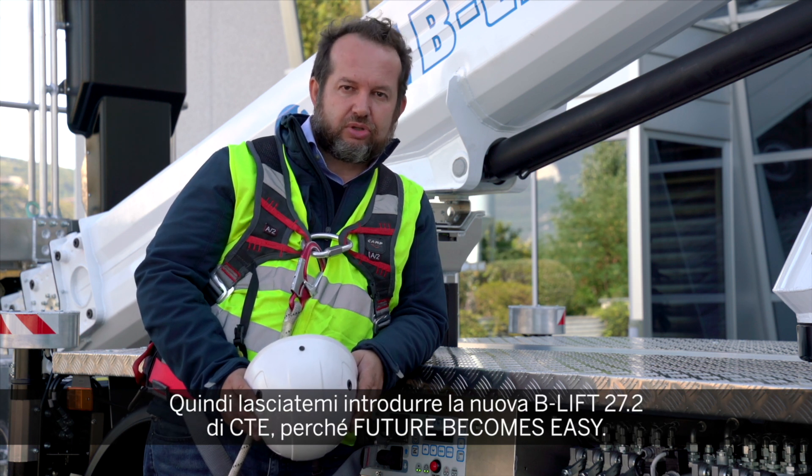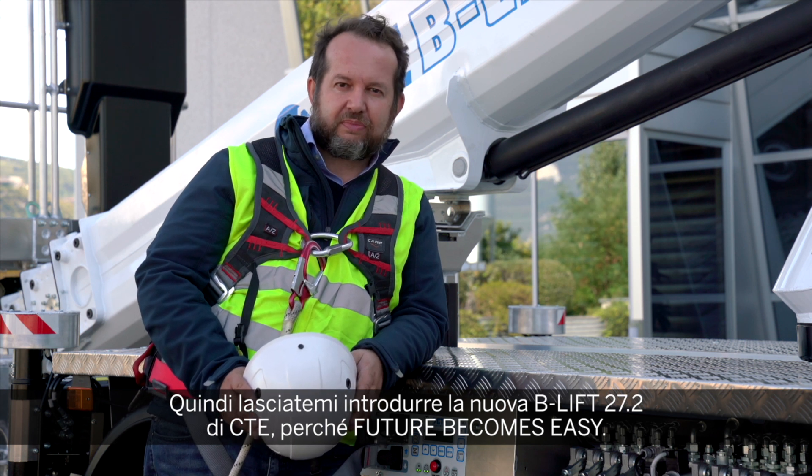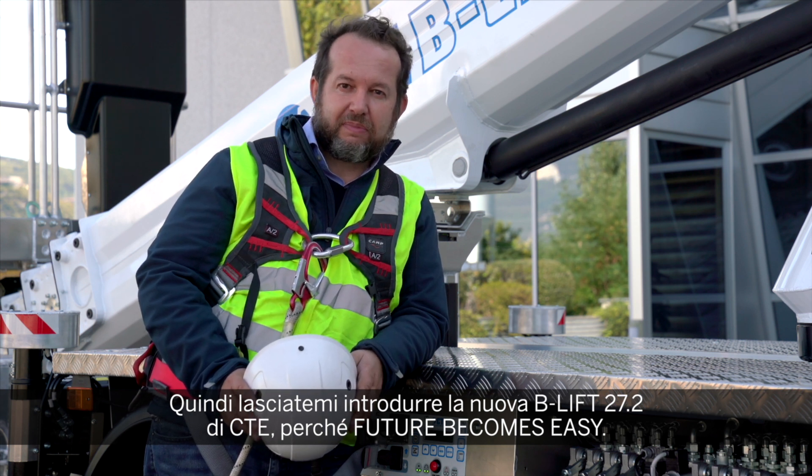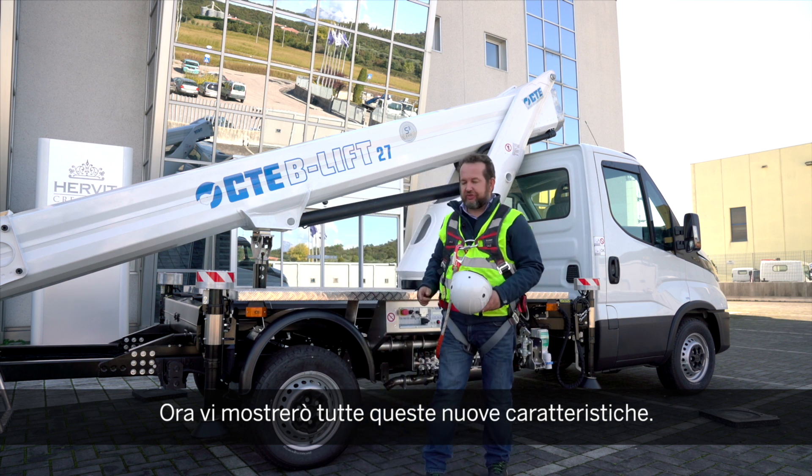Let me introduce to you the new B-Lift 27.2 from CTE — because future becomes easy. Now I'm going to show you all these new features.